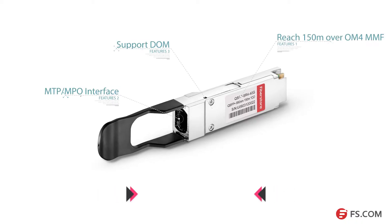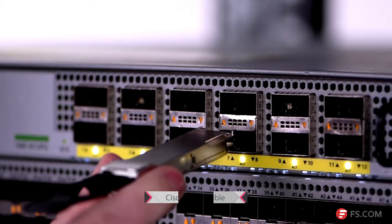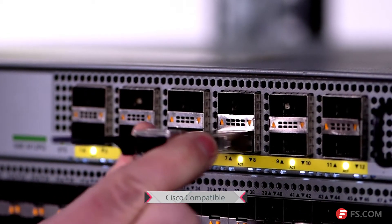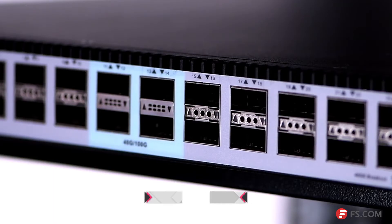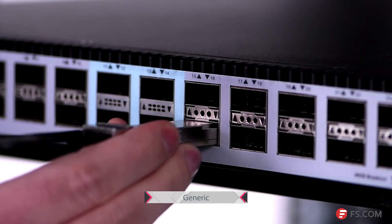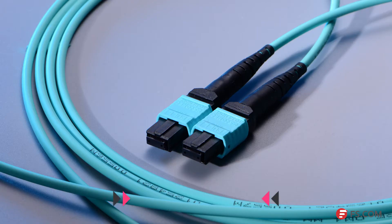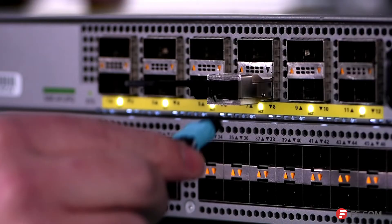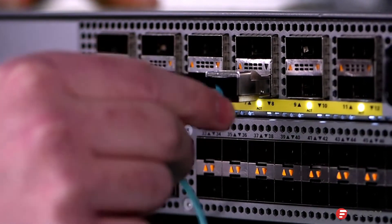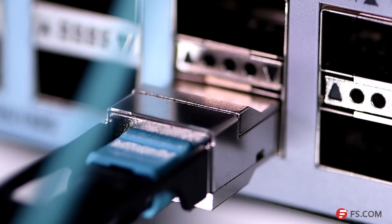Here are two 40-gig SR4 QSFP+ optics. Plug one of them into the QSFP+ port of the Cisco 9396PX switch and the other into the QSFP+ port of the S8050 series switch. Then use this OM4 multi-mode MTP patch cable to connect them. As you can see, the LED light is turning green — that means these two switches are working well.